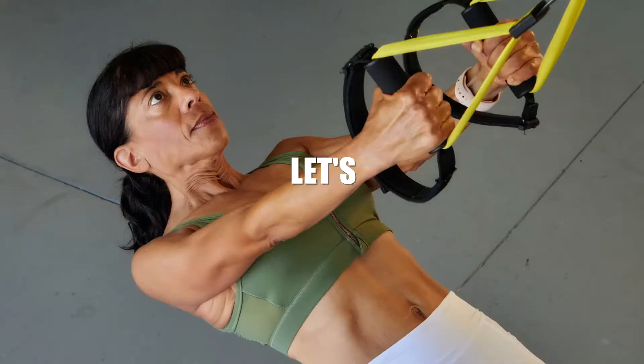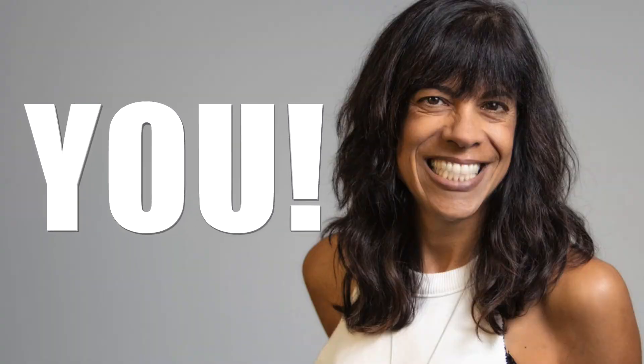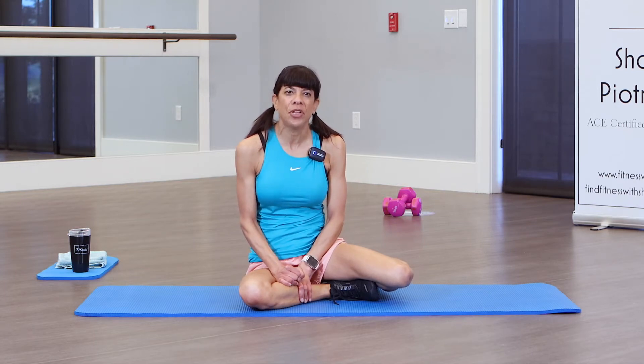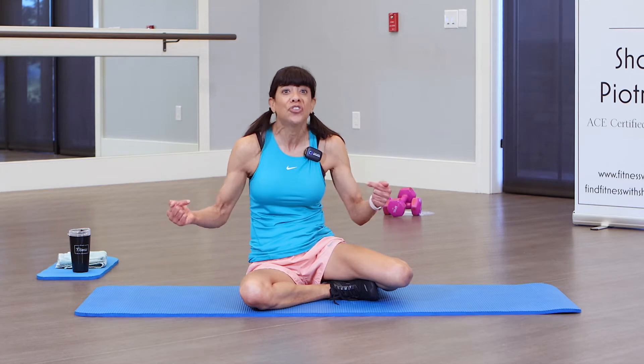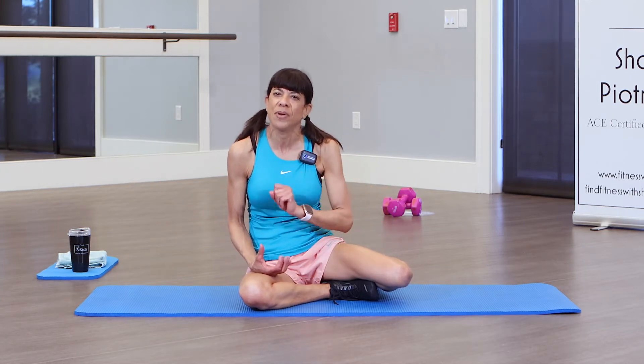Hey, it's Sharon. Are you looking for a workout to help control belly fat? This 10-minute ab workout is designed just for you. All you need is a mat or a soft surface to work out on. Thank you for coming to work out with me today, and welcome back to my community fitness enthusiasts. If you're here for the first time, welcome also. This routine is just 10 minutes of ab workout to help control or lose that belly fat.